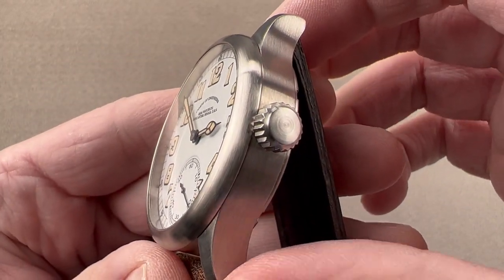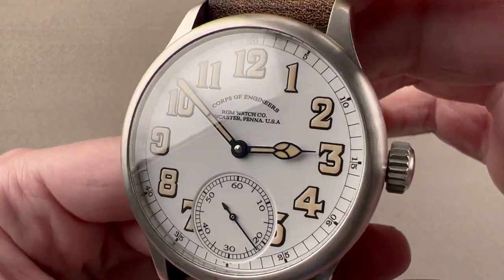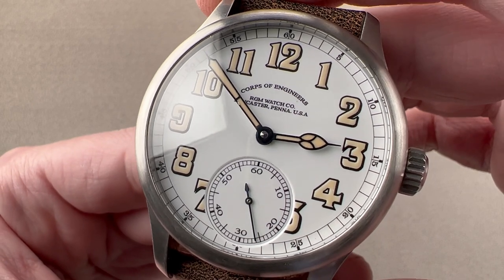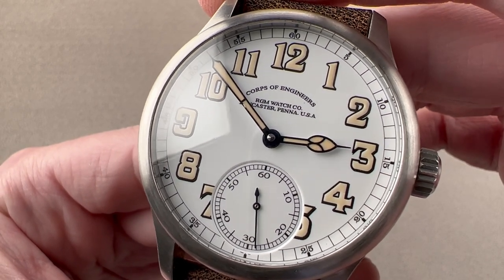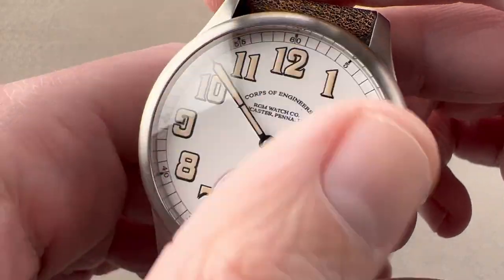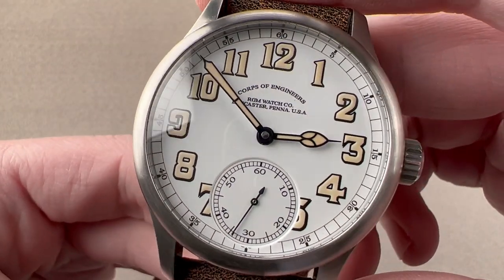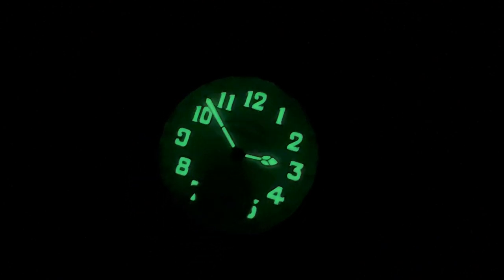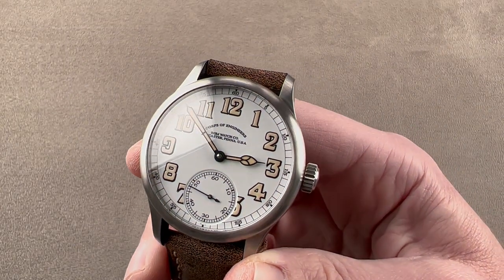And then we have a dial that is the focal point of this watch. Even with the caliber 801, it is the Corps of Engineers dial with grand feu enamel that makes this special. First thing you need to know is it is very much in the spirit of the original watches — they looked exactly like this. The next thing you need to know is that the patina does not in any way impede legibility at night, as an E-Crew coloration of Luminova has been employed.